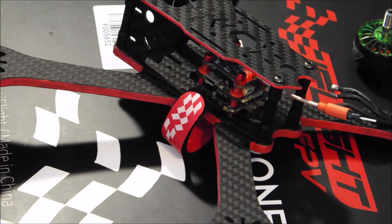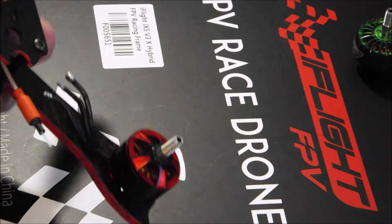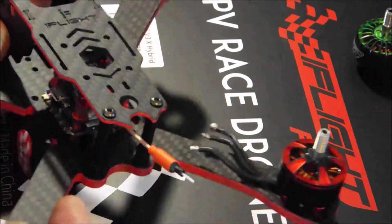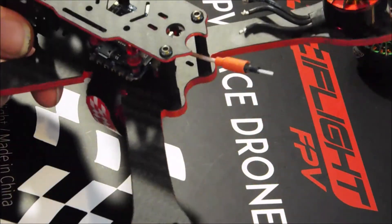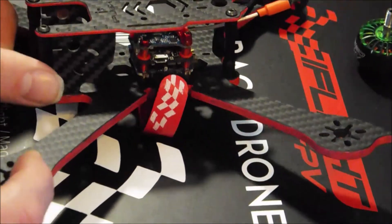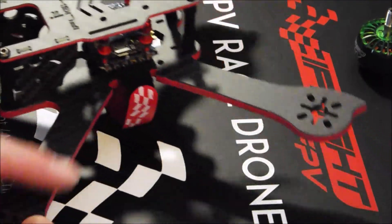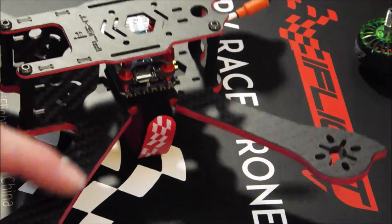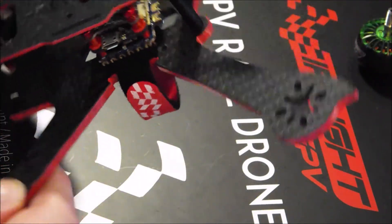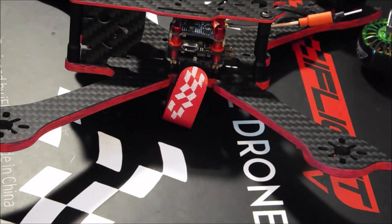I'm going to work on my 5s build today, and I think I have everything I need for that. For the race build I just need to dig up a camera, and I'm going to be using some LED race wire from iFlight that has like 17 LEDs in it — so this thing should be lit up like a Christmas tree by the time I'm done with it.